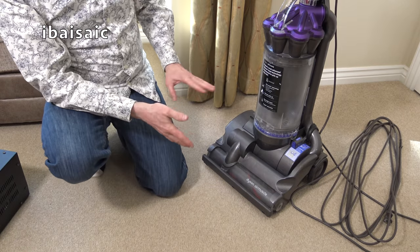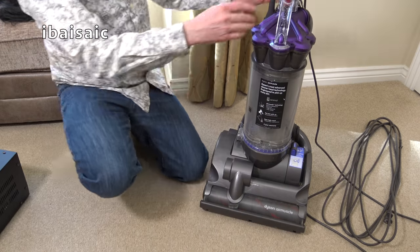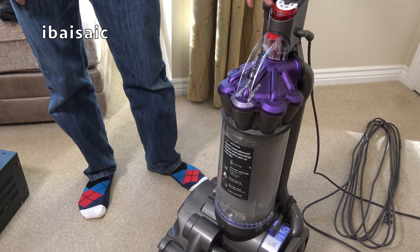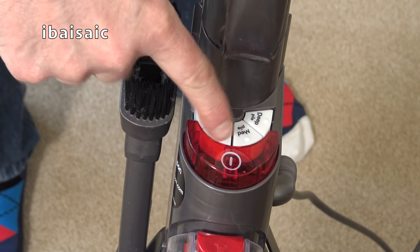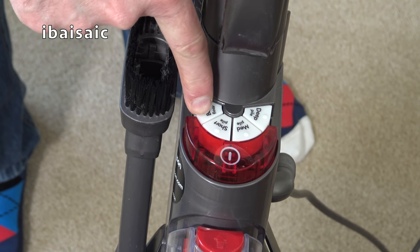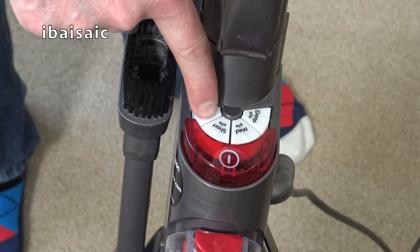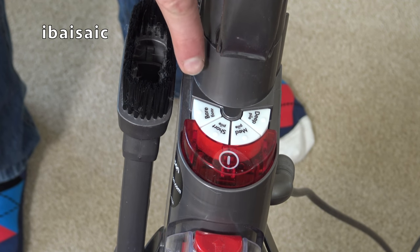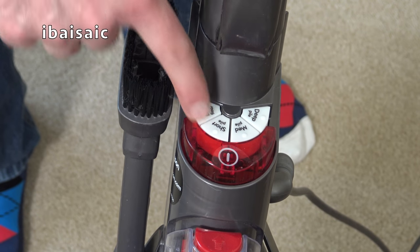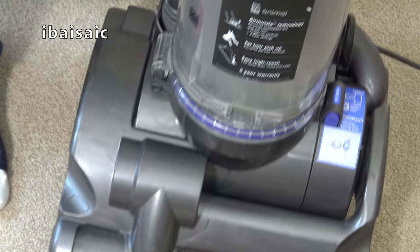It's different — it looks a bit like a DC27 or DC33 that we had in our country. But the main thing that differs is it doesn't have automatic height control. It has controls on the top: your main on/off, plus different settings — bare floor, short pile, medium, and deep pile. When you press these buttons, it should adjust the cleaner head to suit the setting.